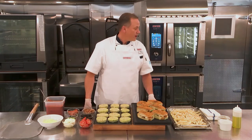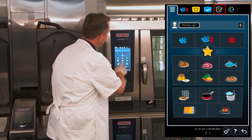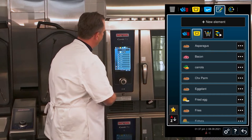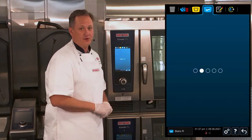In order to do this, we're going to go ahead and start our shopping cart over here on the iCombi Pro. To do that, I'm just going to go here to my programming mode, and then you can filter through different ways to find your programs or shopping carts. We're going to go ahead and fire our shopping cart for Bistro R.